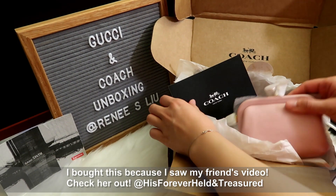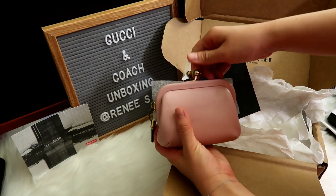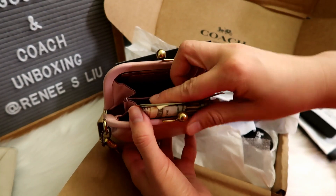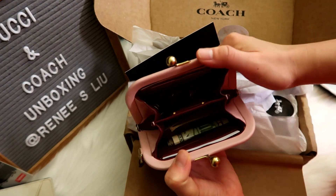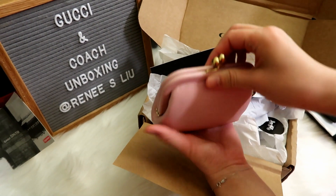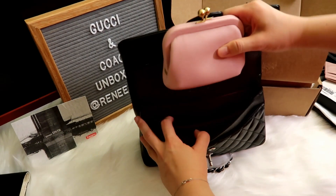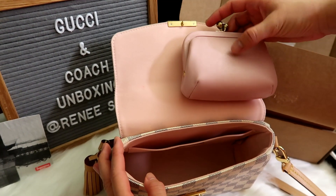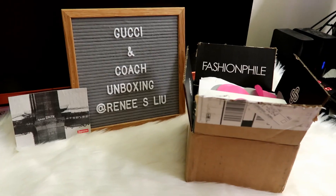The first one is this Gucci — actually the Coach coin purse. When I opened it I already fell in love with the color. It is so beautiful — a very light pink, like cherry blossom pink. There are four card slots and there's enough space to put some cash, receipts, and coins. I really love the kiss lock design; it makes this coin purse feel like a vintage piece. The leather feels very soft — I always love the leather that Coach uses. It can fit inside the Chanel medium classic flap and also in the Louis Vuitton Pochette bag.